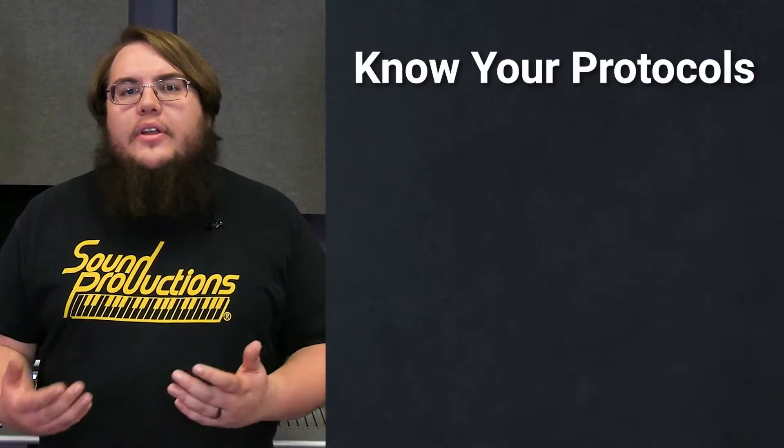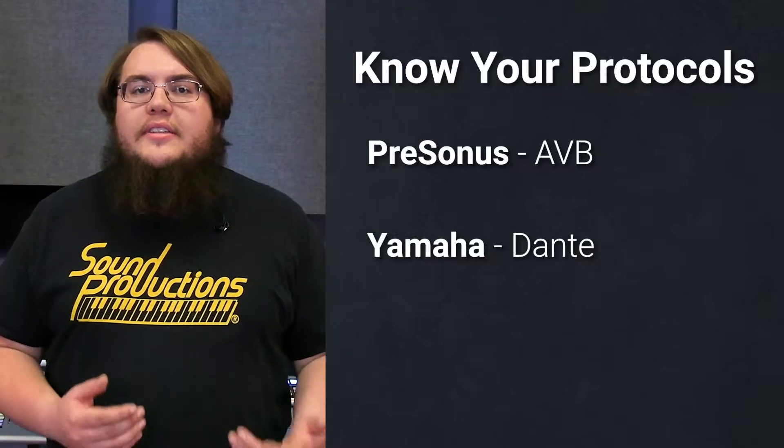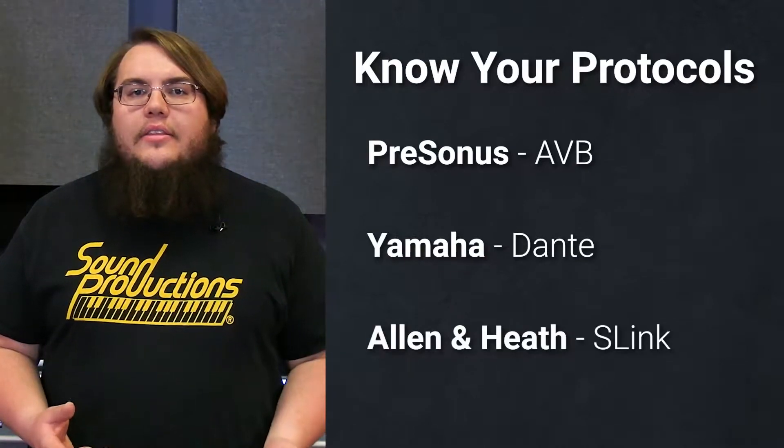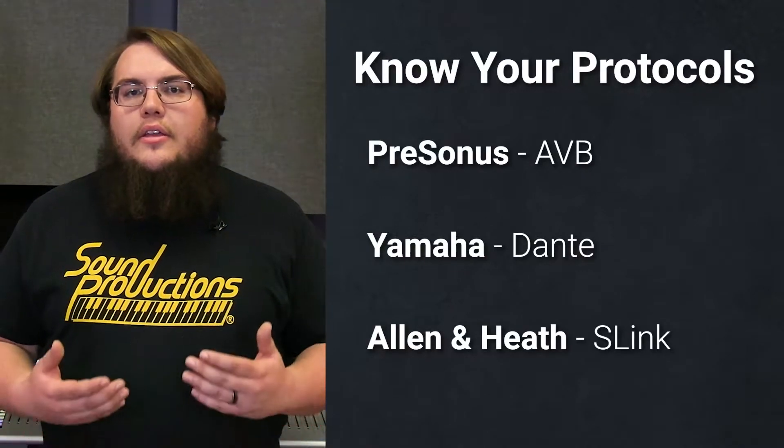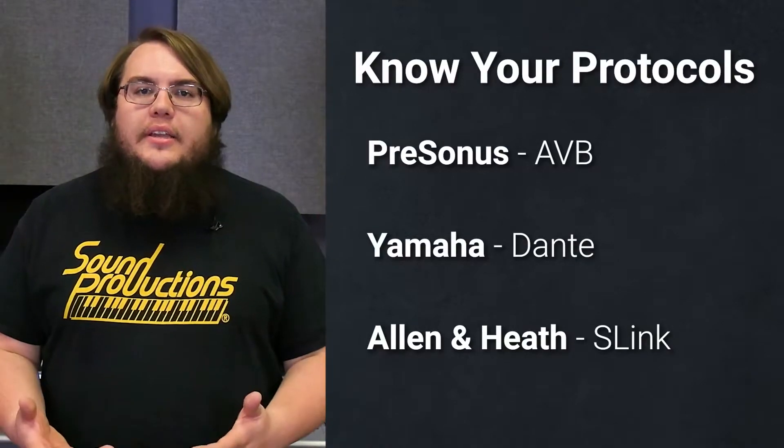Once you've familiarized yourself with the different makes and models of mixers, knowing the different protocols available is also beneficial information. For example, PreSonus uses AVB, Yamaha uses Dante, and Allen & Heath uses S-Link. Your application determines which protocol best integrates with your needs.